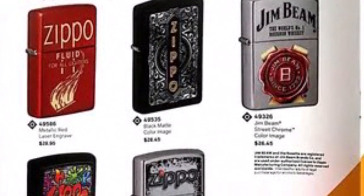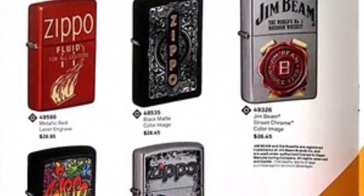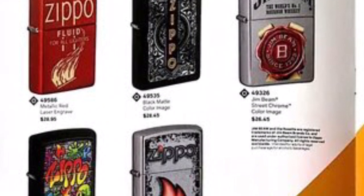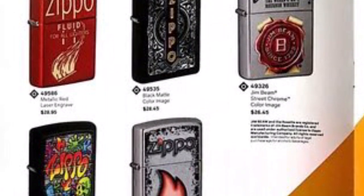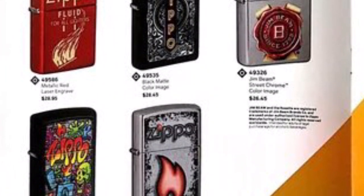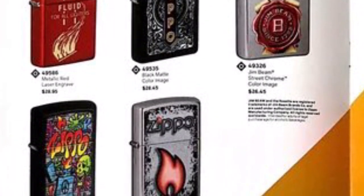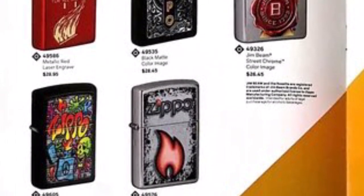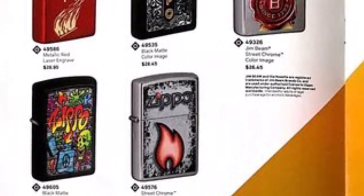Following right after is the black mat and then a street chrome. The black mat has this really cool graffiti-style design — I'm really liking it, really drawn to it. The street chrome is just a regular Zippo emblem, run-of-the-mill. I guess it's a new design in a way, but it's still alright if that's what you're into.